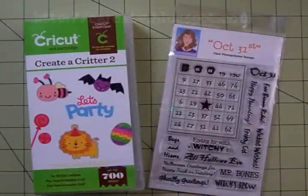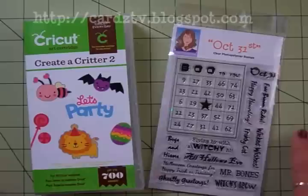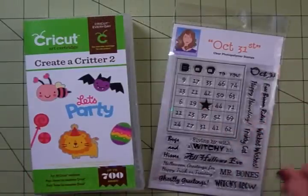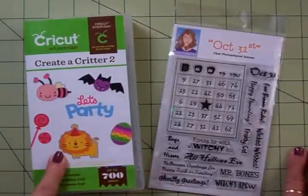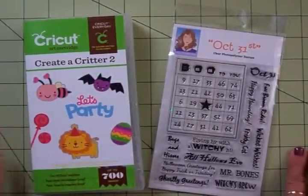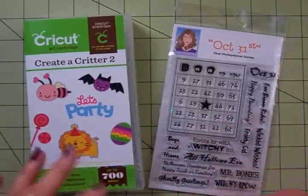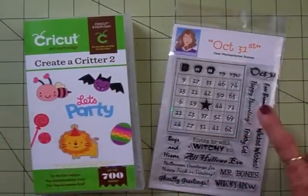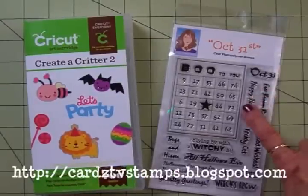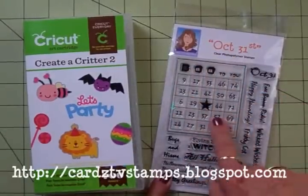Hi guys, welcome back to Cardz TV, this is Mary. I've had a really busy weekend but I've been trying to get in the craft room and make a Halloween card. I finally got to cut everything out and I'm going to put it together with you. We'll be using Create a Critter 2, a new stamp set for Halloween October 31st, and this Boo to You bingo card.